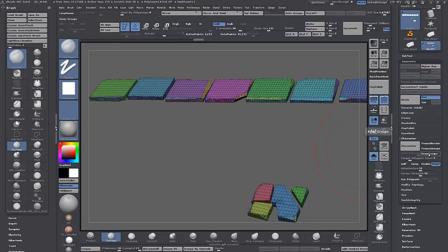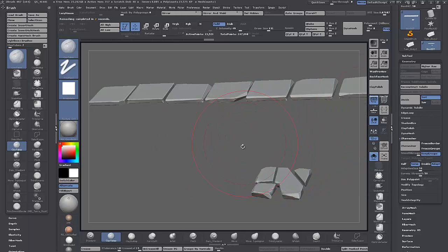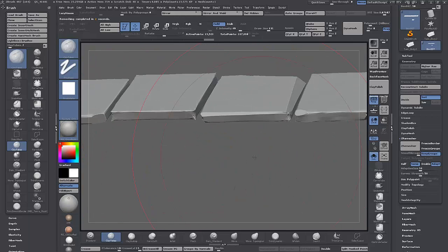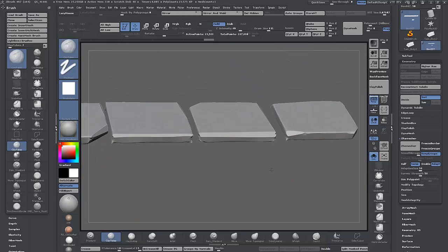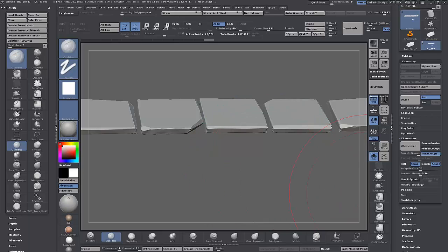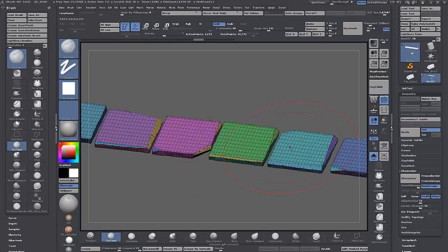If you Shift-click on sub-palette panels you can keep more than one open at the same time — they keep closing by default. In Preferences, Interface, Palettes, check the setting 'FX 1610 Sub Palette' — this can be quite handy if it's driving you nuts. So with ZRemesher, this new feature 'Keep Groups' is brilliant — before this, trying to retopologize hard surface stuff like this would go blobby.